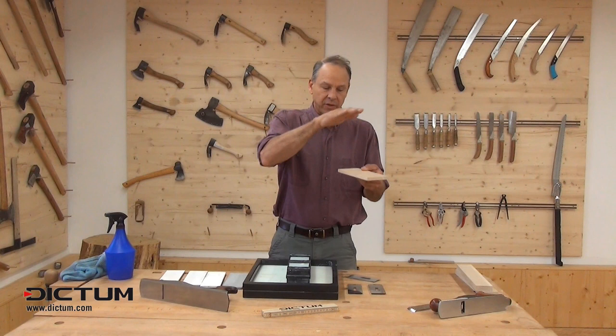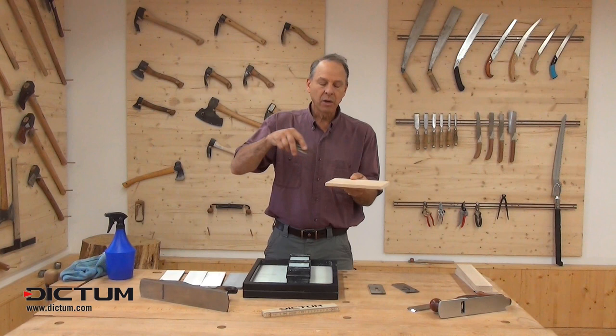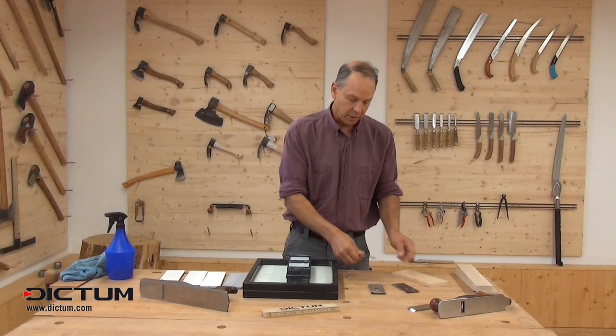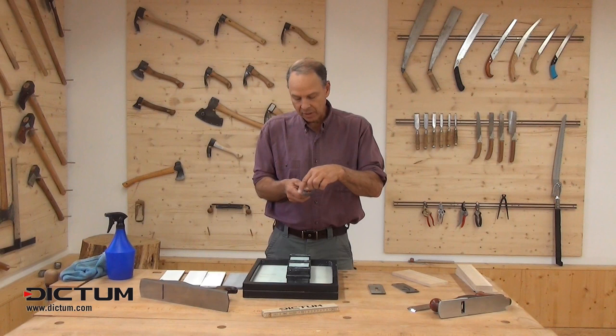Much better would be to hone a blade with a slight curvature so that when you're cutting you're leaving very shallow grooves and the surface blends together with a very slight undulation. We're talking about a very small amount. When I camber this blade I want it so that when it's sticking out of the bottom of the plane the edges are not cutting — the rest of it is cutting in a slight arc.